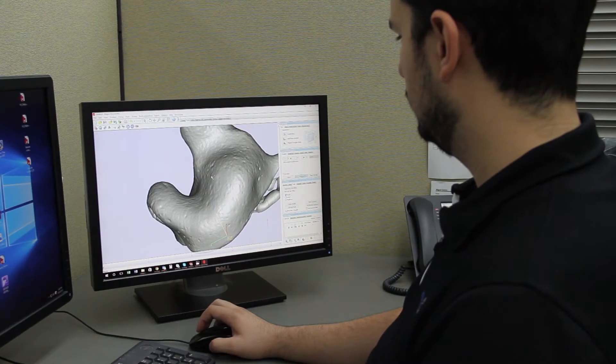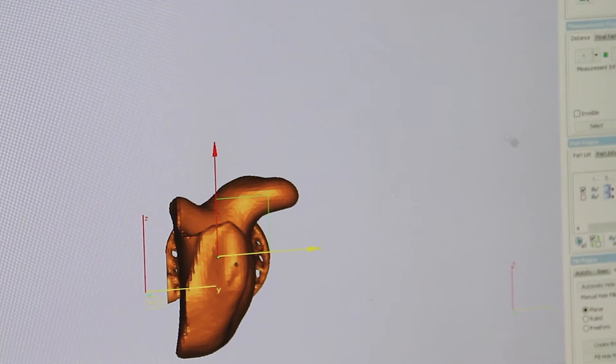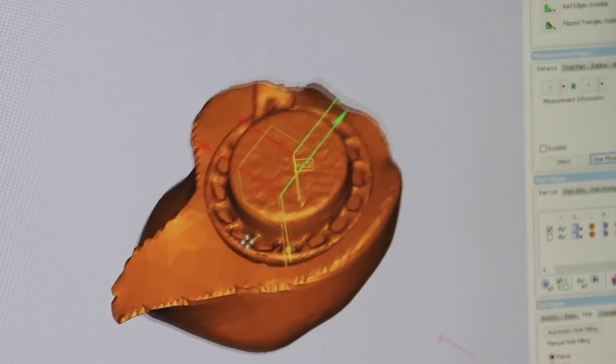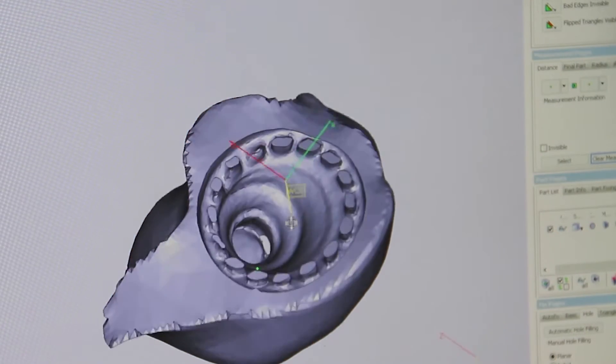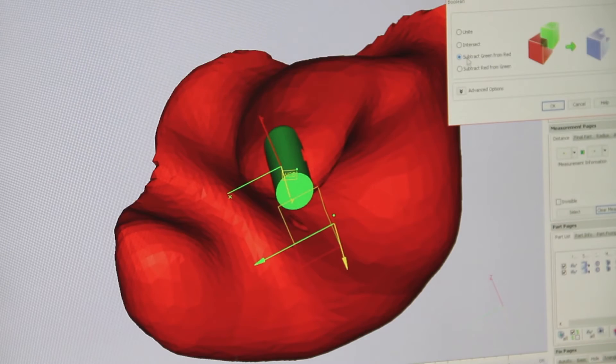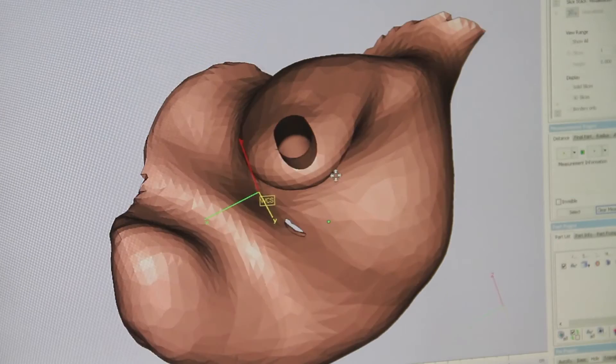We then import our shells into Magix. We can import the shell of the headphone which we have scanned along with the ear mold and position it to create a cavity to be able to snap fit them both together. Then we create a channel so that the sound can pass through.